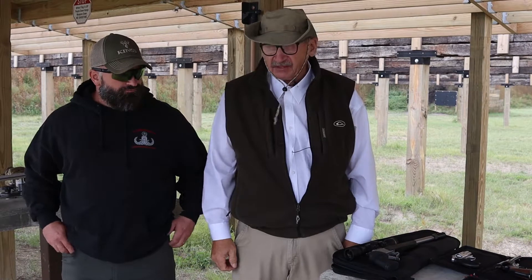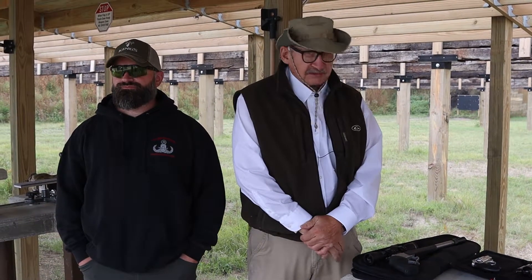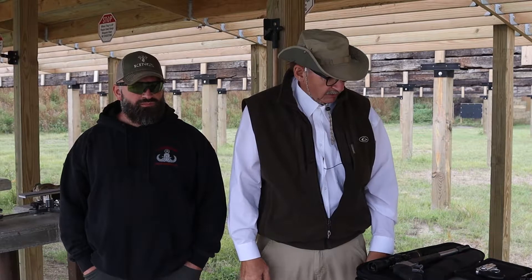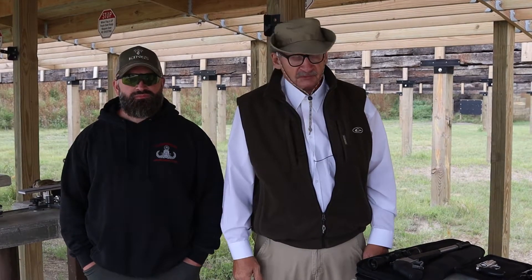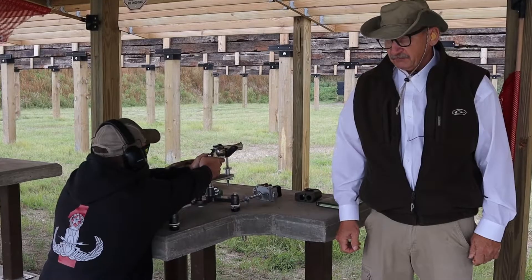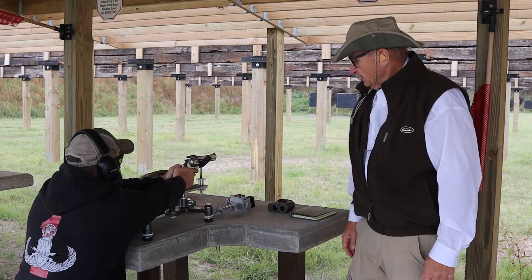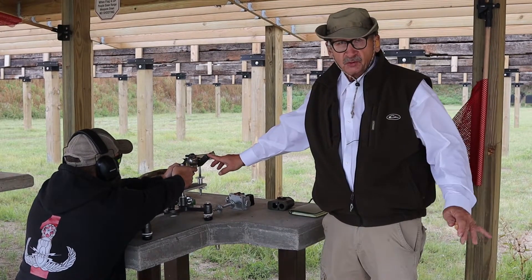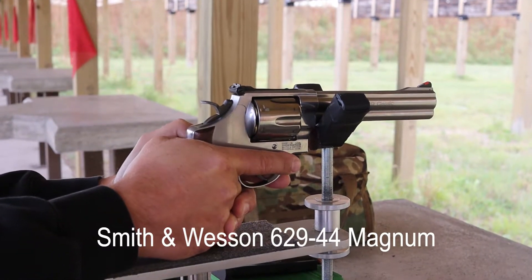I'm here with my grandson Jacob at the range and we're going to be putting handguns on the Model 1500 pistol rest. We have five of them here just to show the variety of handguns we can put on the rest. I want you to pay special attention to how steady each firearm is as Jacob is shooting. Anyway, we're going to get ready to send some rounds downrange.